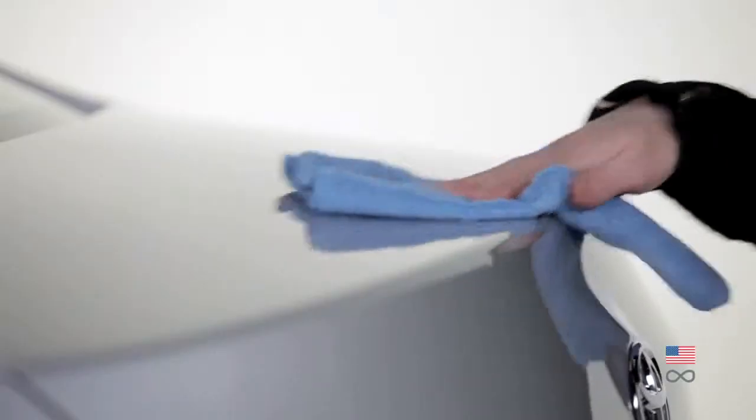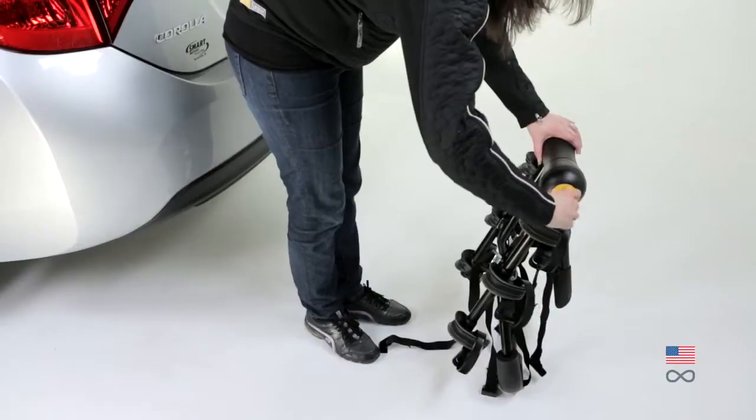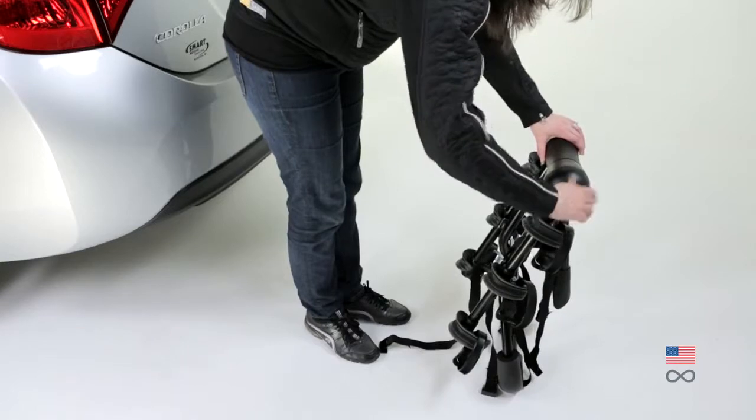Clean the surface of the vehicle which will be in contact with the rack. Begin installation by loosening the yellow knob.